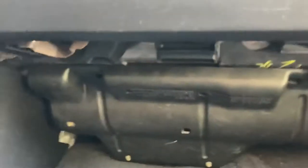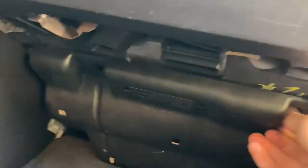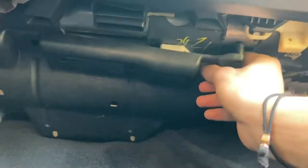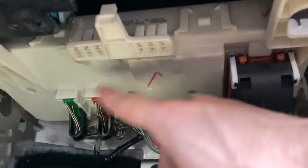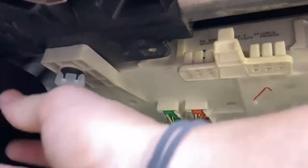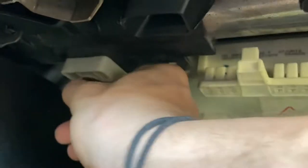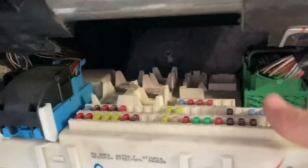Okay, so here we go. Let's look for this fuse box that's supposedly under my driver's side dash. It looks like we've got a cover here, and a couple of tabs that will release and allow this to come down. And now that's down, it looks like this is our fuse box with a couple of little tabs that we can unscrew. And look, this drops down — and there's our fuse box.